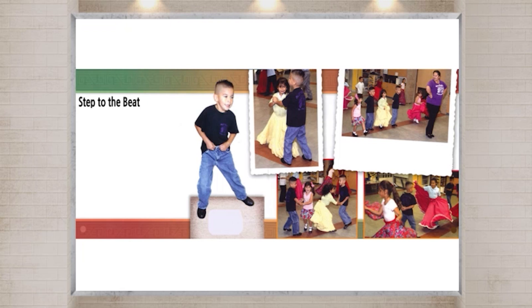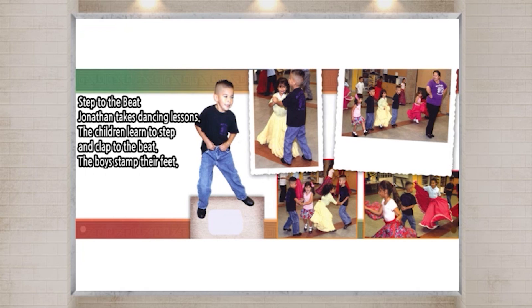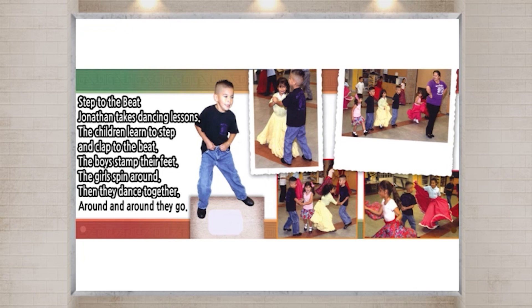Step to the beat. Jonathan takes dancing lessons. The children learn to step and clap to the beat. The boys stamp their feet. The girls spin around. Then they dance together. Around and around they go. Folk dancing is very good exercise.